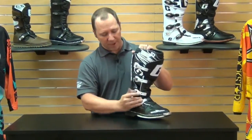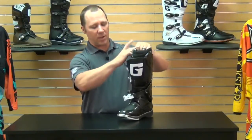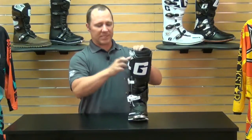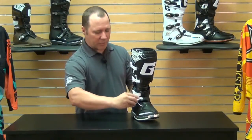Let me show you — with the Velcro closure, this boot really opens up, so it's very easy on and very easy off. You've got a floating system on the shin guard, which is adjustable off those straps, setting the placement of your shin guard in relation to your boot. Once the buckles are clicked into place, they're not going anywhere. Once you've got your straps adjusted, you shouldn't have to mess with them anymore — get to the track, click them closed, and you're good to go.